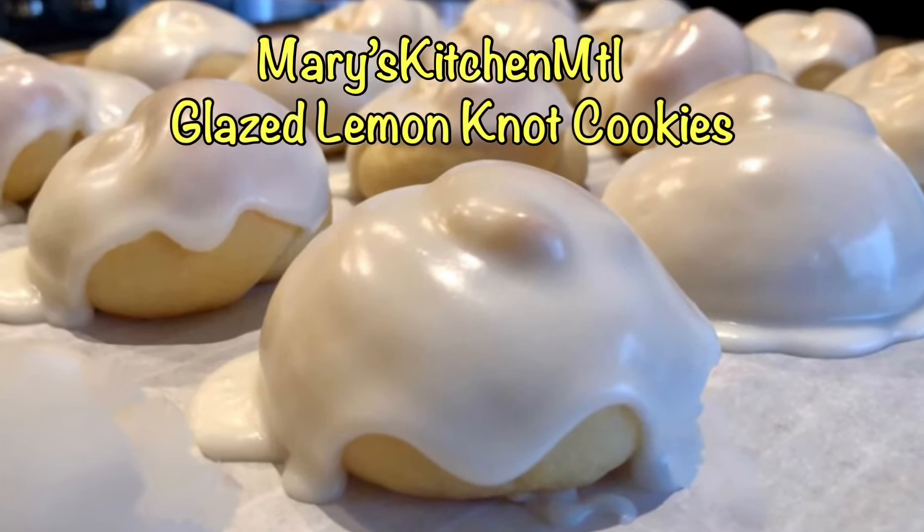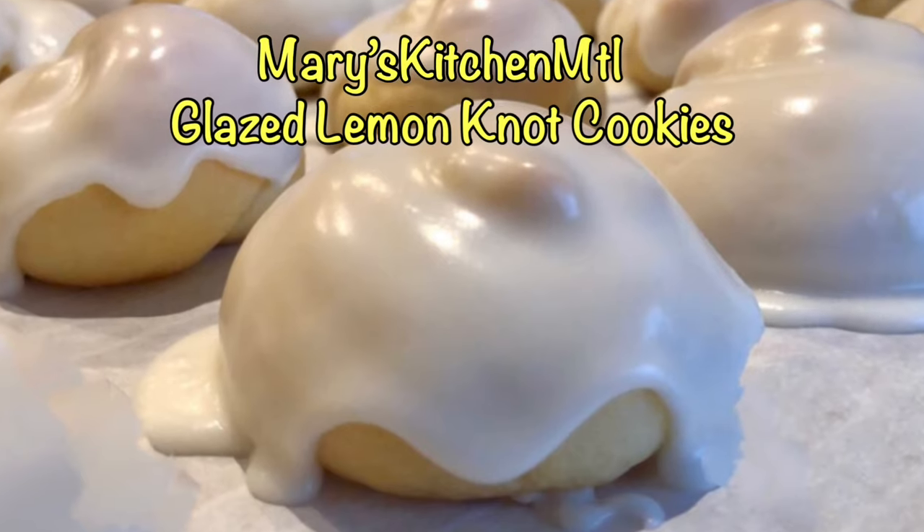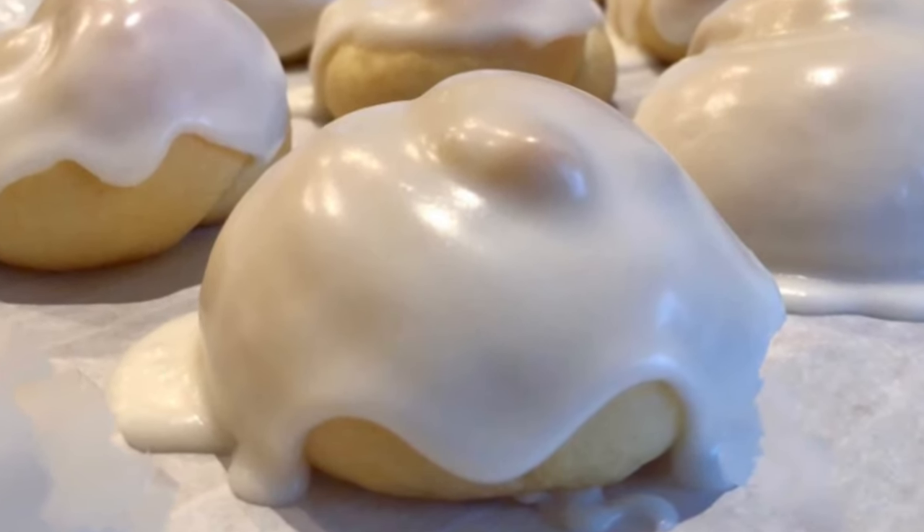Hello, welcome to Mary's Kitchen MTL. Today we are making glazed lemon knot cookies. We will mix the ingredients using a stand mixer.